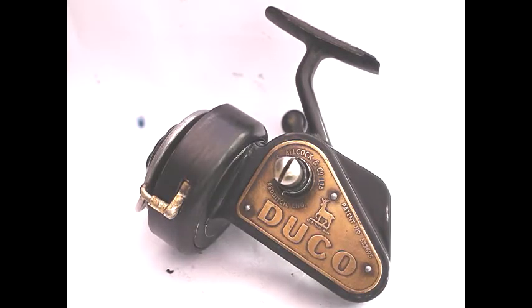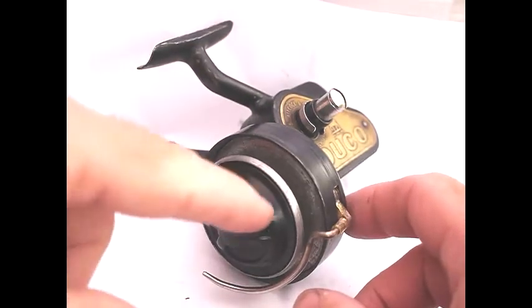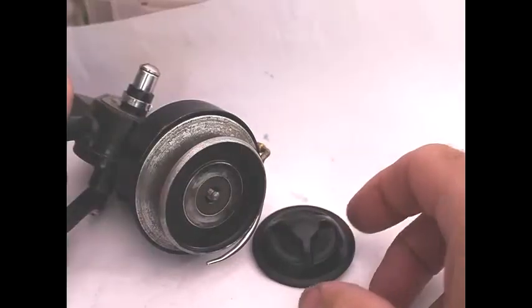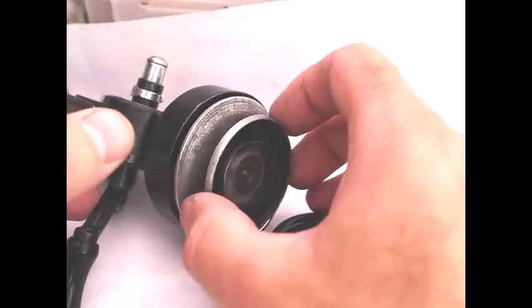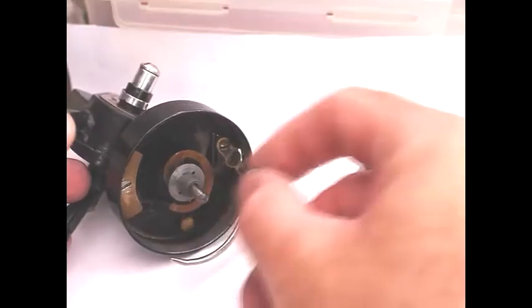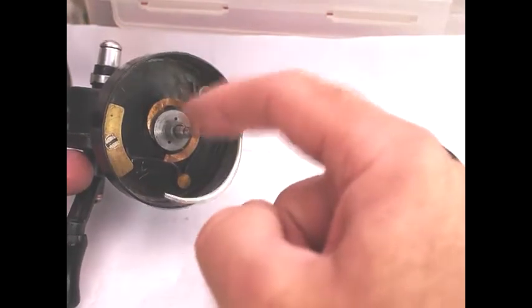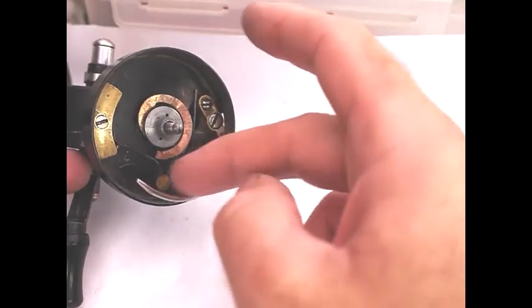Welcome to disassembling the Alcox Juco, which is an antique fishing reel. The first thing we're going to do is remove the drag plate off the top, which is probably the most difficult thing on the reel to remove. That screws off anti-clockwise, the drum then lifts off, and there's a fibre washer which sits on top. Inside we have the winding spool, the drum riser, and the bale arm — it's a half bale reel.